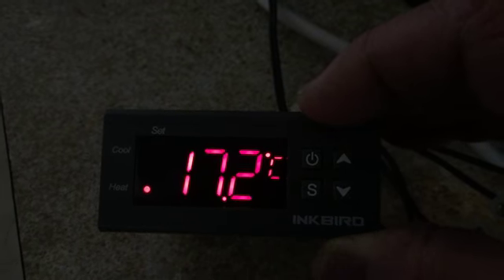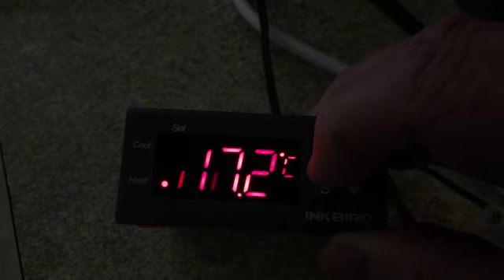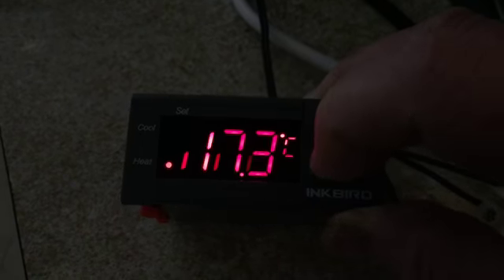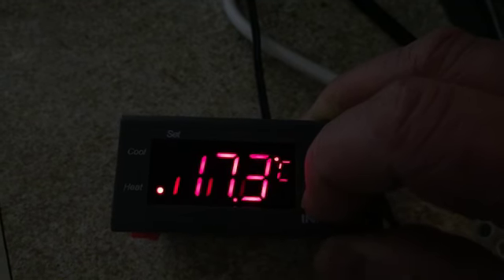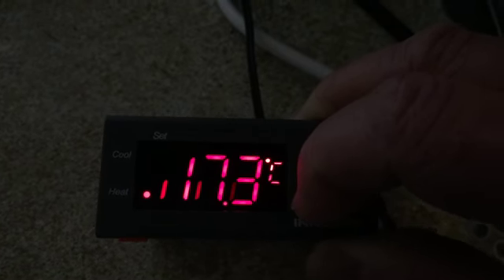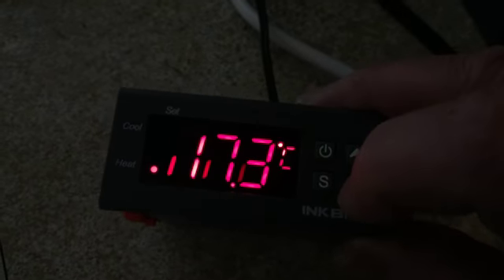I've got a fan attached and a heater attached, so that is now heating. But again, I hold the power button and it won't power down. And I can hold the menu button — one, two, three, four, five — nothing. So no, that doesn't change anything at all.